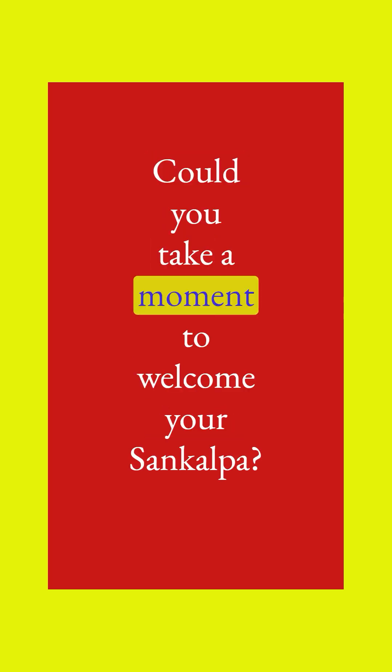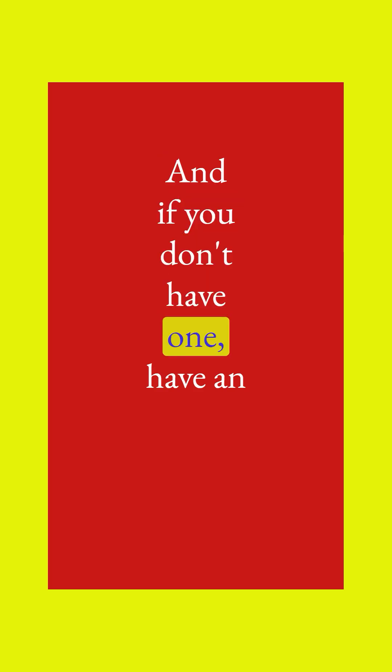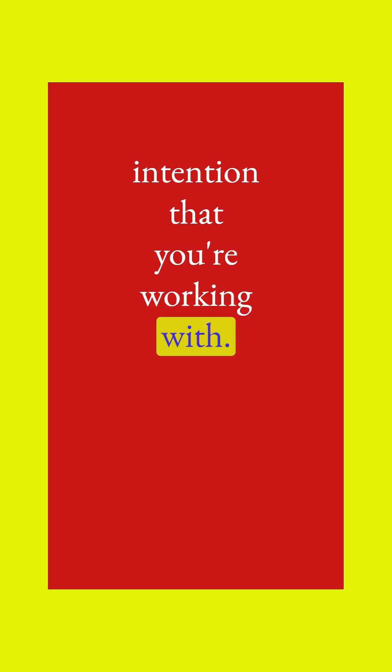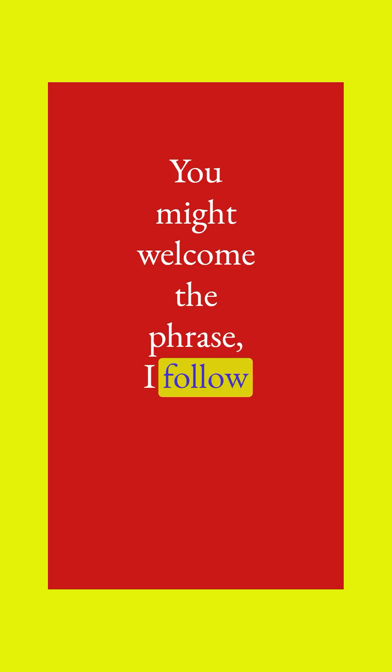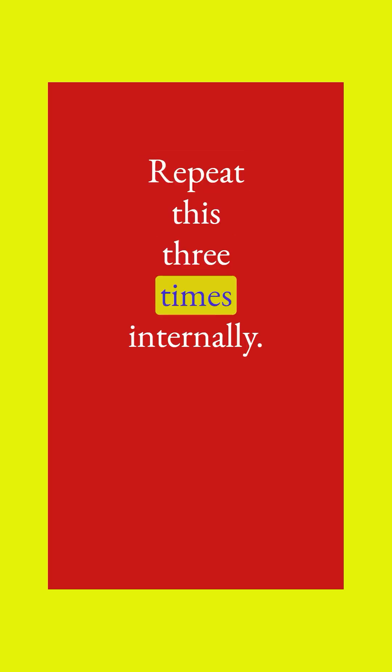Take a moment to welcome your sankalpa. And if you don't have one, have an intention that you are working with. You might welcome the phrase: I follow my heart with clarity and purpose. Repeat this three times internally.